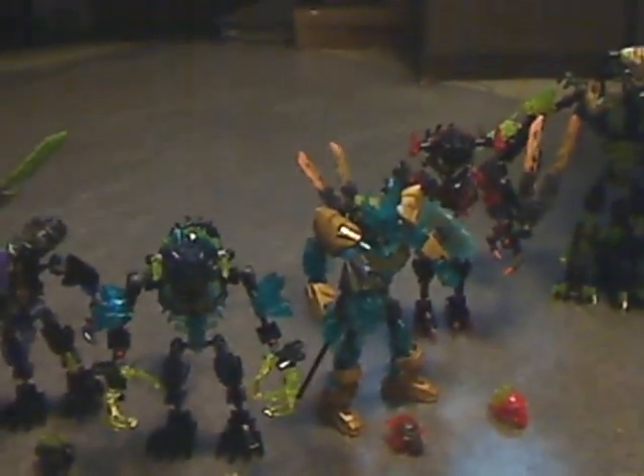Have all the other 2016 sets right here. So left to right: Quake Beast, Storm Beast, Lava Beast, Umarak the Destroyer, and Ekimu the Mask Maker — all lined up, playing out cool together. That's a pretty good line for summer 2016. Let's see what they've got in stores for 2017 and whatnot. And that is about it with this review. Thanks for watching.